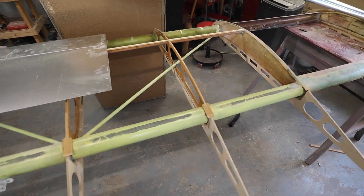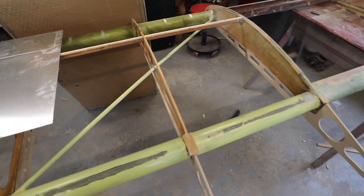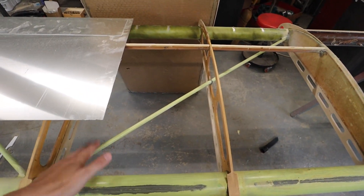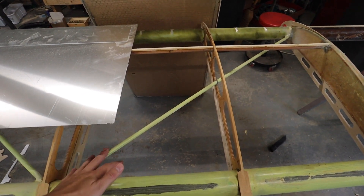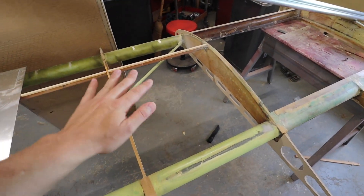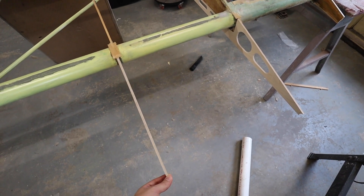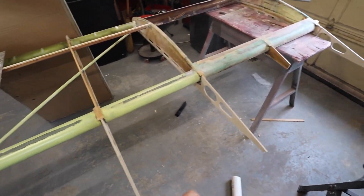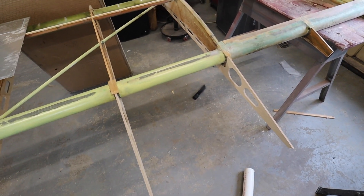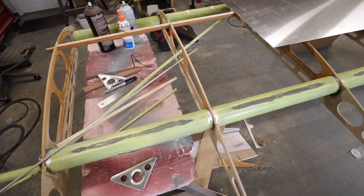If you'll excuse the air conditioner in the background — my voice is recovering from a cold — one of the issues we have to sort out on the wing is bracing for the new trailing edge. If you look at the main wing, you'll see what I've been calling drag braces, which run zigzag through the wing and keep it from parallelogramming. We have to do the same thing back here, because these are obviously not inherently strong in this direction. Even tied together, the entire thing would just be able to go back and forth. So what we've done is borrow a bit of inspiration from the rest of it.